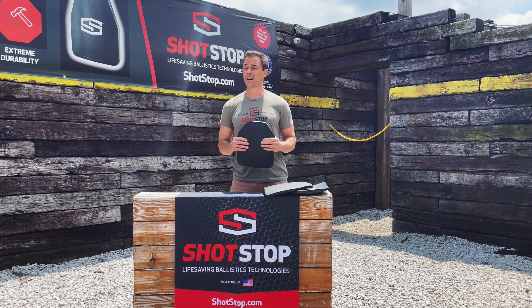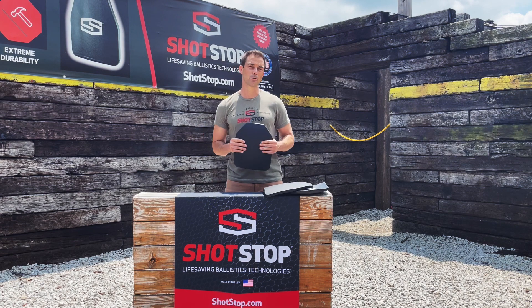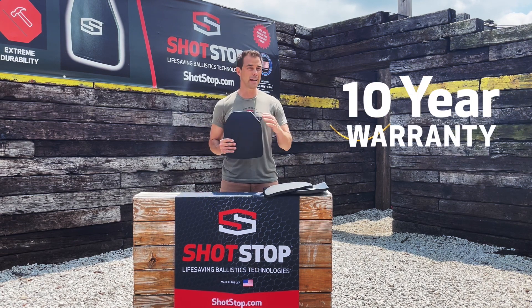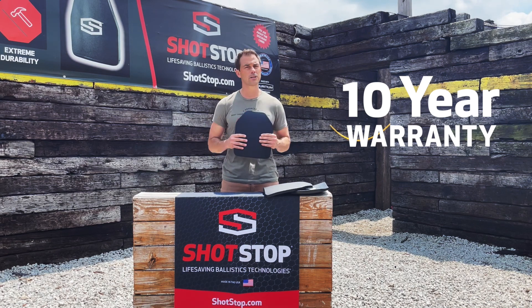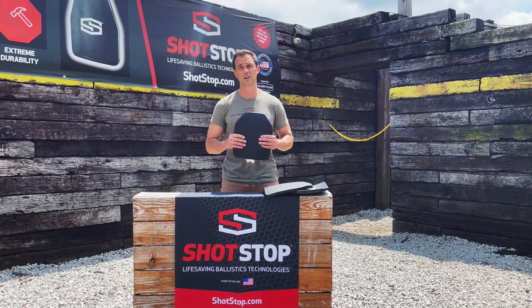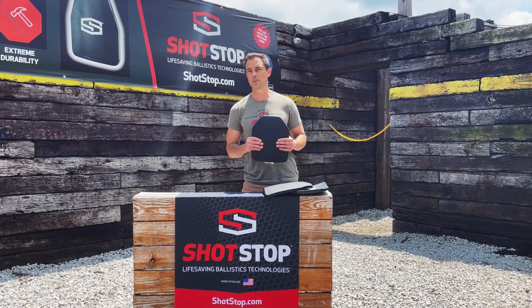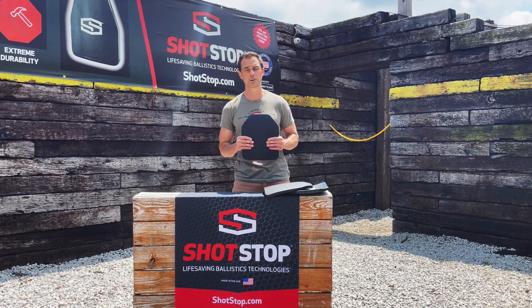The last and one of the more important variables of this plate is also the 10-year warranty, maintenance-free, no MRIs, no X-rays necessary in order to validate that 10-year warranty. So the life of the plate is unmatched at this particular threat level.